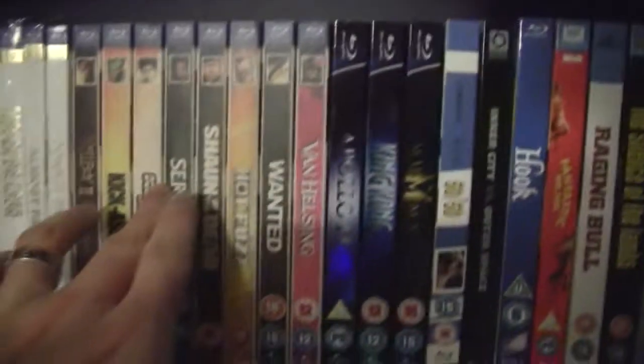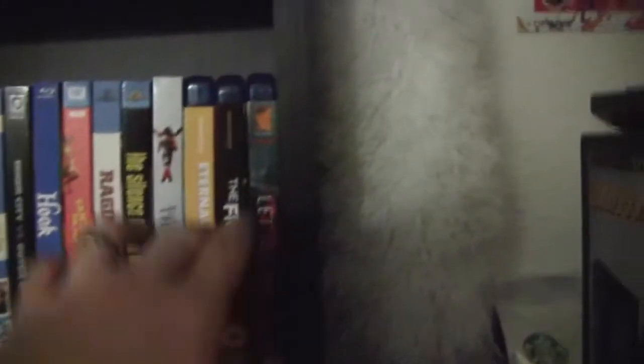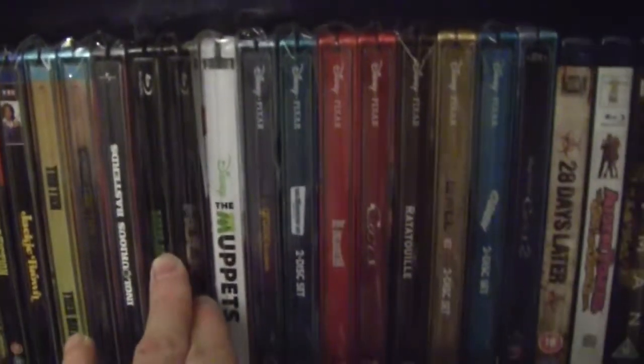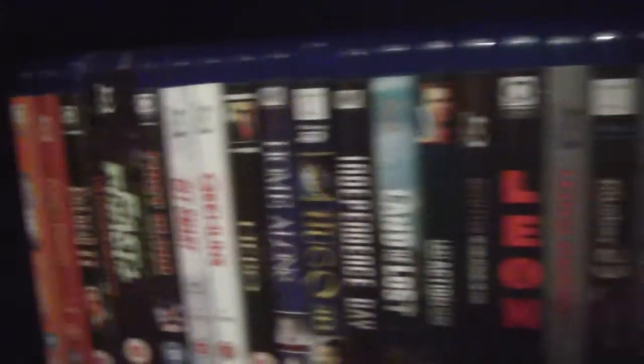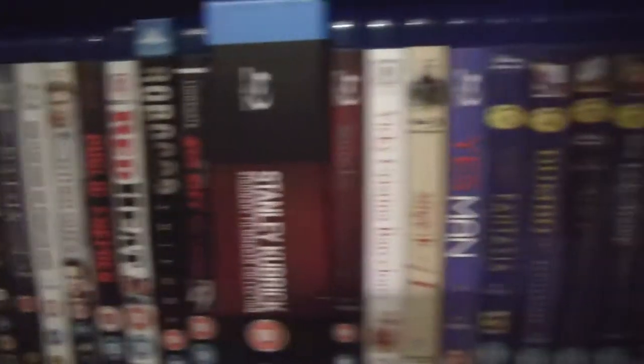Universal, Real Heroes, normal slipcovers, the half slipcovers, Steelbooks, Superhero Steelbooks — which of those three would normally go — Disney Steelbooks, normal Blu-rays, a couple of box sets.